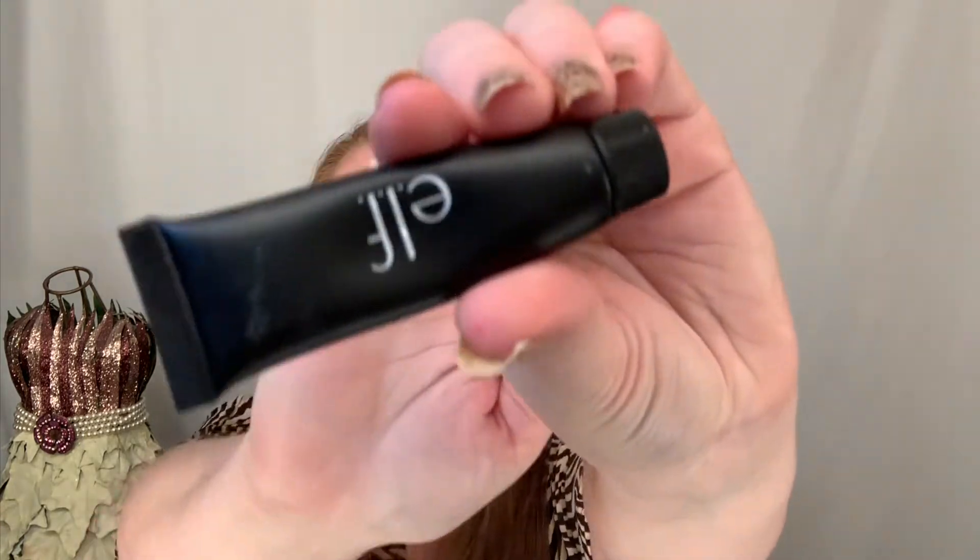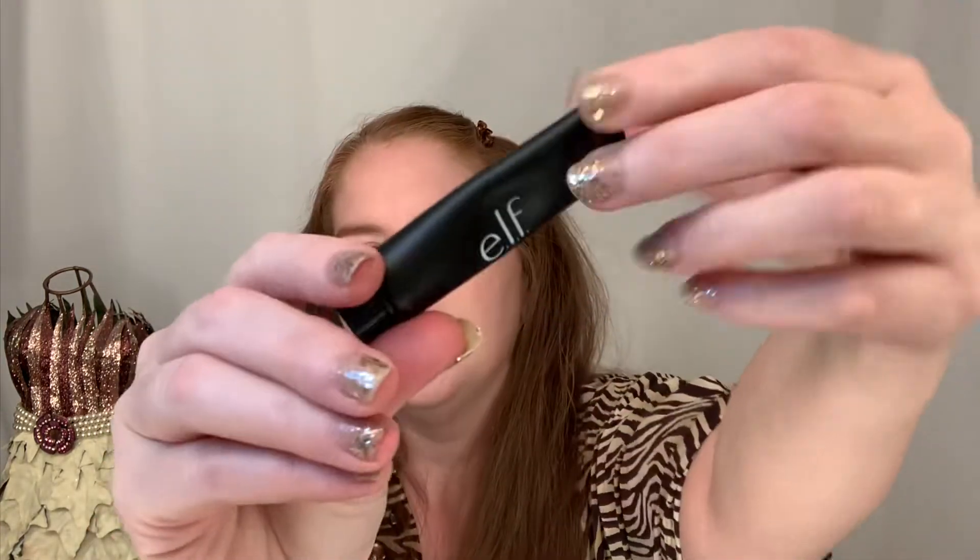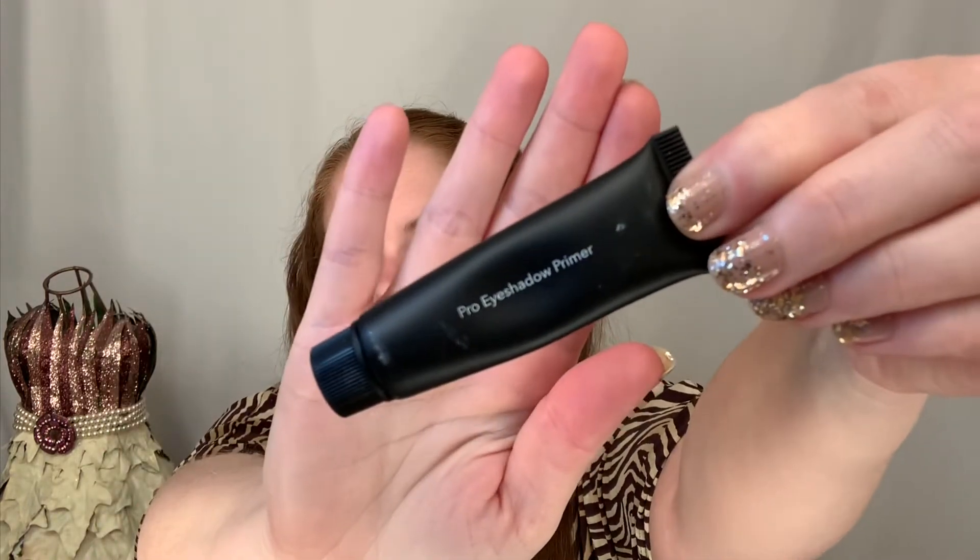To start off with, I am going to use the e.l.f. Pro Eyeshadow Primer — here's what the back looks like. This is the color Clear and I'm currently testing this out to see how it compares to the Urban Decay Potion Primer. That's what it looks like on the finger but it dries clear.